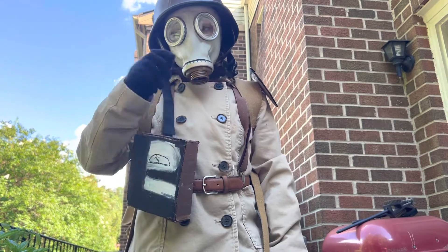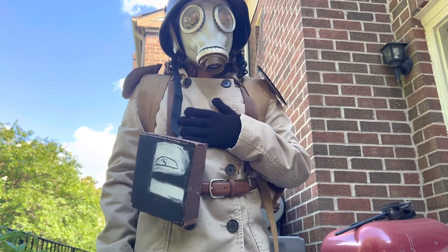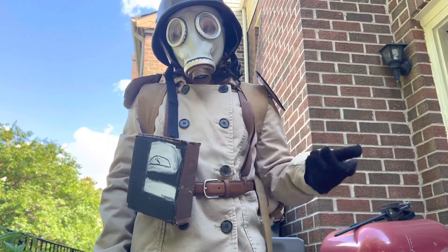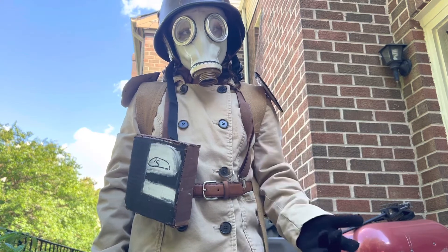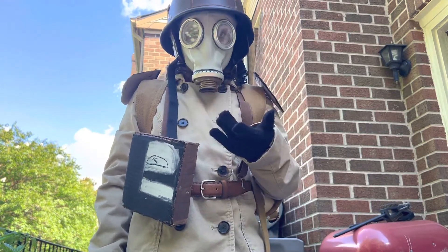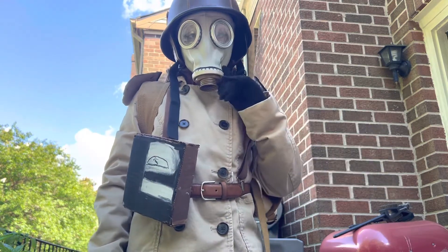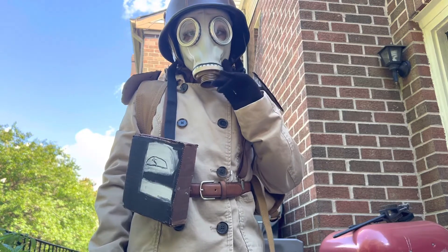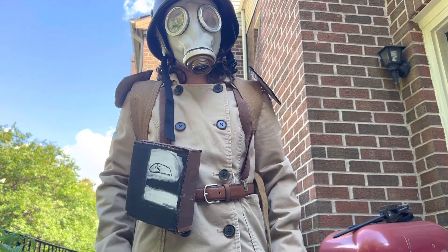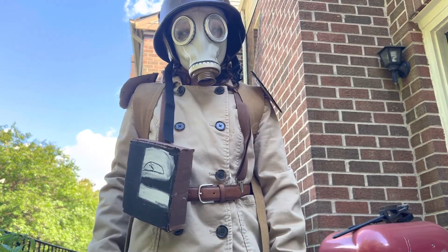Let's start with the gas mask. The gas mask I bought is a GP5 Soviet gas mask. Another YouTuber named Janovich makes a video on how to make one — not a GP5 you need to buy, you need to buy a GP5 and then you can make one. I just bought one from an online surplus store. They're pretty cheap, but shipping can take a long time because they're mostly from Warsaw Pact Eastern Bloc countries, former Soviet Union.